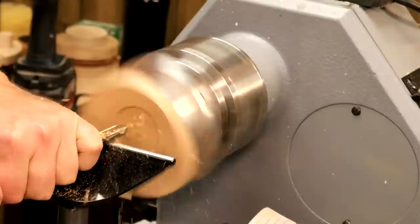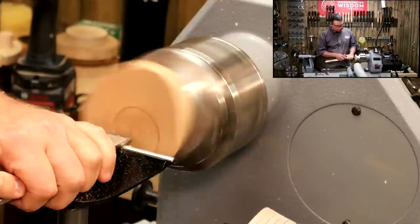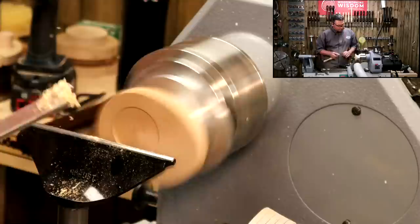Remember what I was saying earlier — I want to keep the bottom of this recess as flat as I possibly can. So we've got the Colwyn signature skew chisel here — we're just going to run that along the bottom just as a little negative-rake scraper, ideal for that sort of thing.